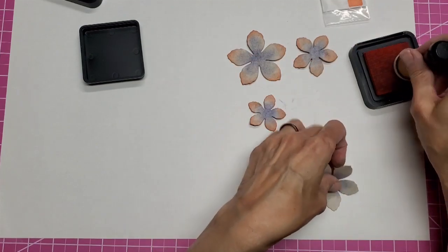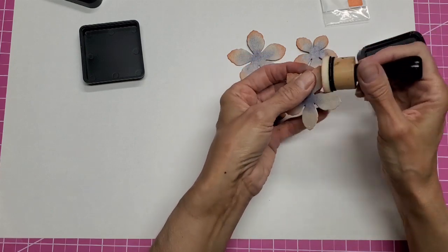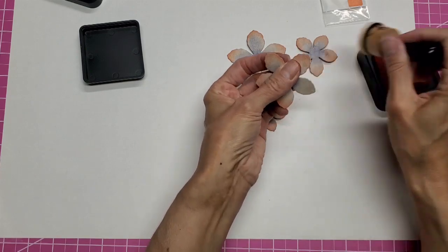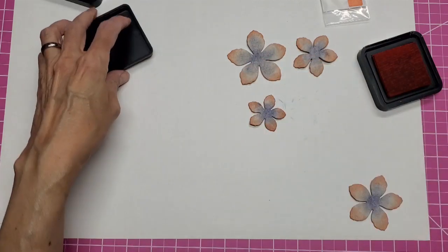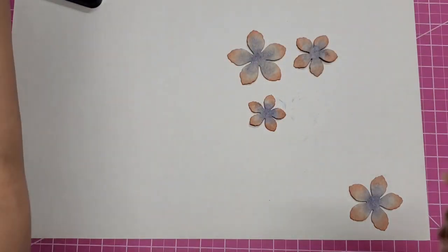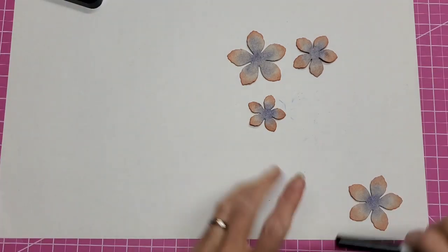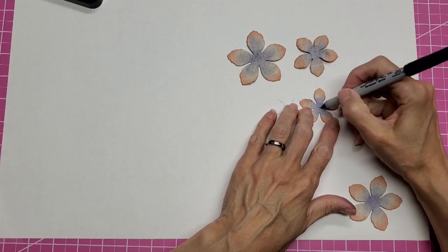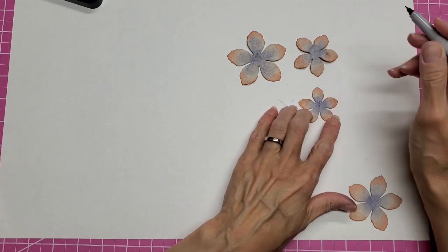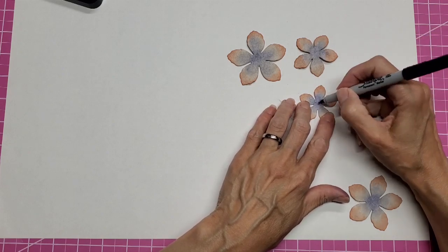I'm not trying to get these to all look the same because obviously on a flower it wouldn't look all the same, so don't fret over it. Now I'm going to take a black Sharpie and starting from the center I'm going to just flick out to make some veins — I'm lifting the pen up as I go.